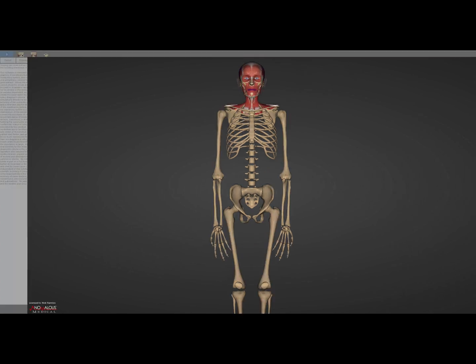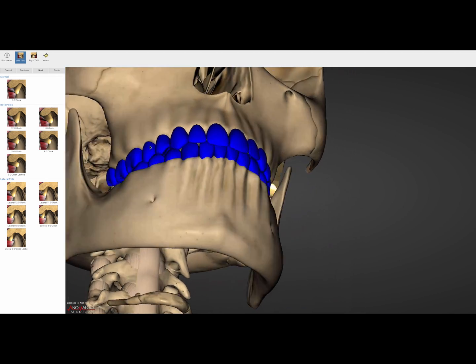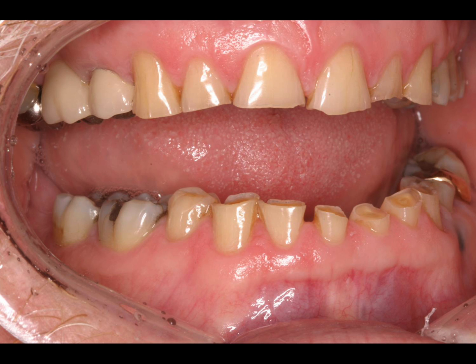Pulling that newly modified occlusion back into the same torn 12 o'clock lateral pole situation — look at how things are flatter than they were before, more intruded. Look familiar clinically? Notice how the posteriors here are not worn as much as the anteriors.